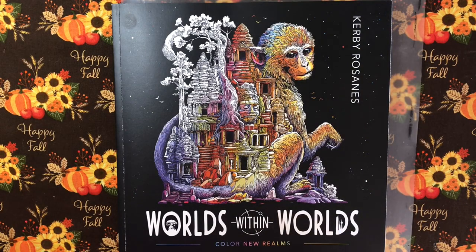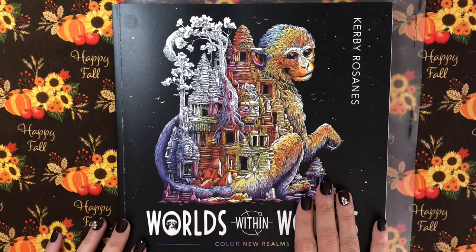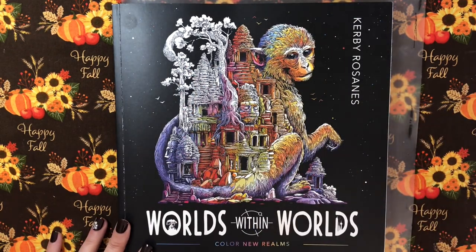Welcome back to my channel! I am Jessica Sparkles and today I am going to do a color-in chat out of Worlds Within Worlds by Kirby. I started a picture last night so I thought I would go ahead and just kind of do this on camera for you guys today. It'll be a WIP because his pages take a long time.